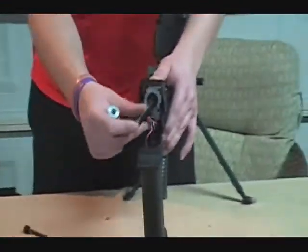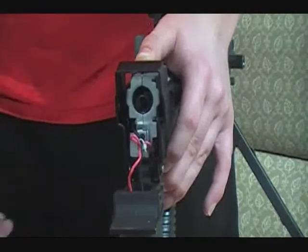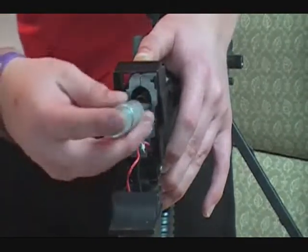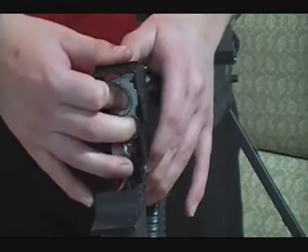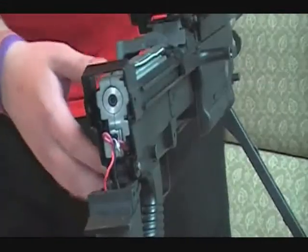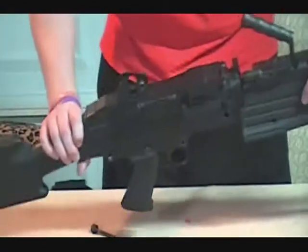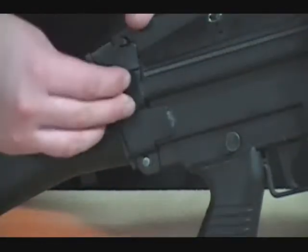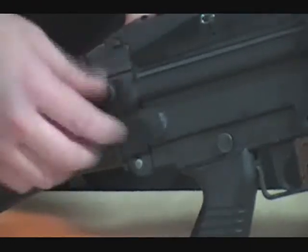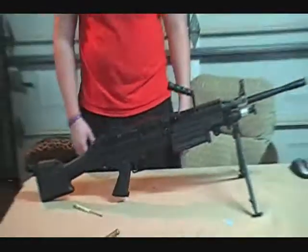Here's the other spring. Just simply put it in there. You're going to have to hold that button because it'll get caught on the spring. Just simply put your spring guide in and you'll hear a click. Then you shut your top part. Put your screw back in for the stock and just screw back on. Make sure it's nice and tight.